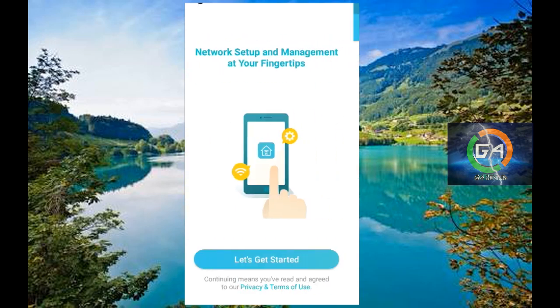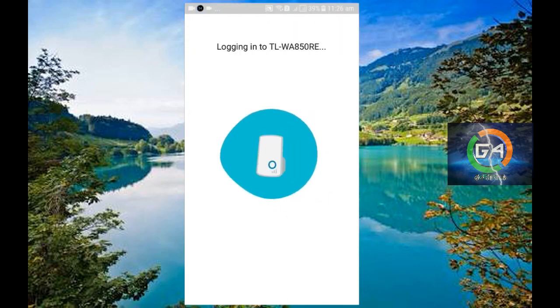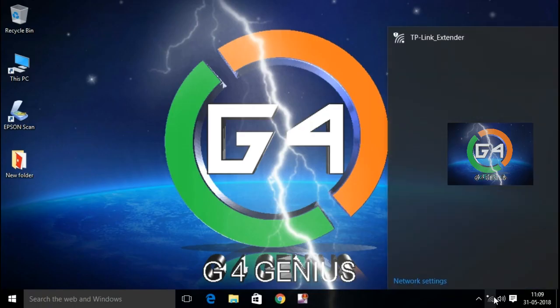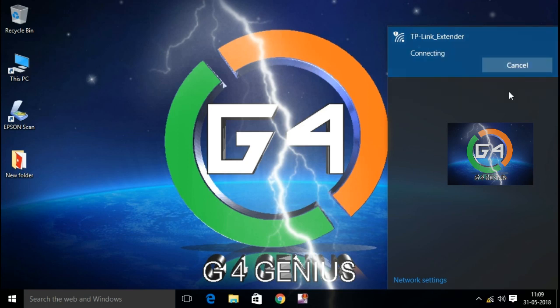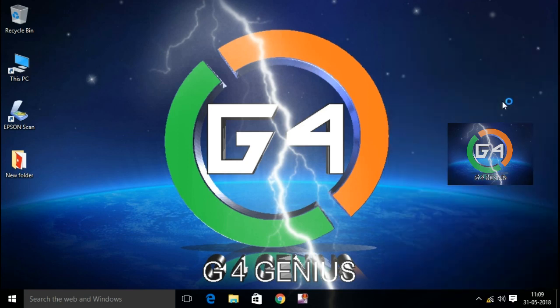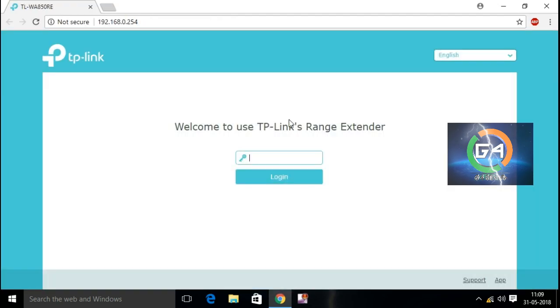Now, let's connect the device to the Wi-Fi. Let's click on the Wi-Fi connection. If you want to connect to the other website, you can open it. Now, let's get a password.